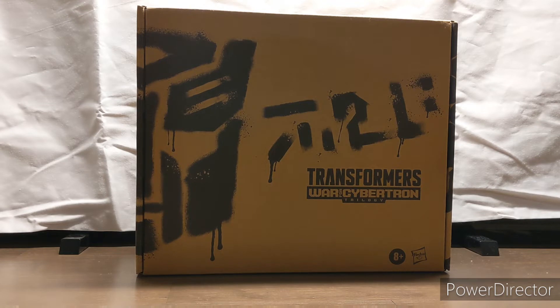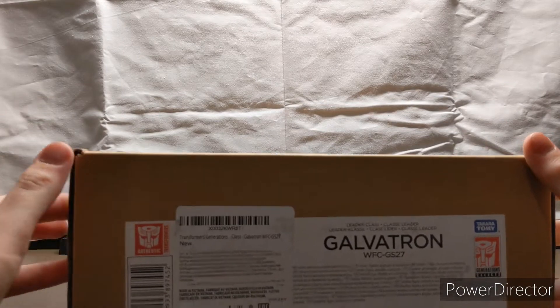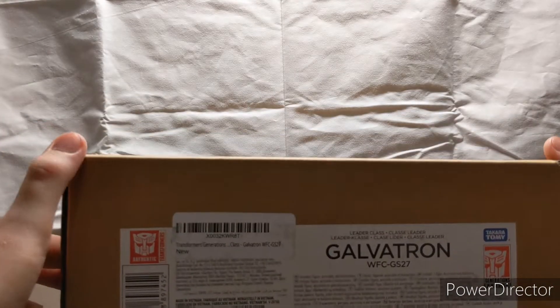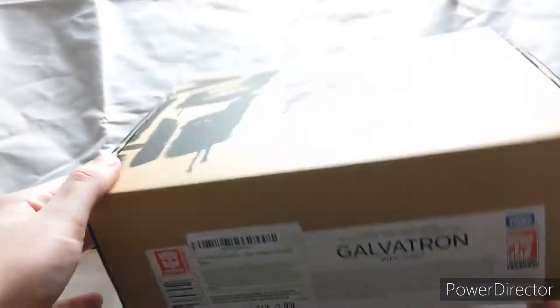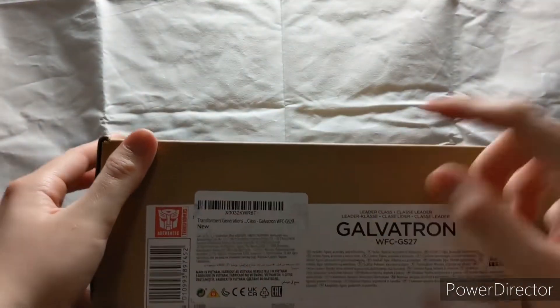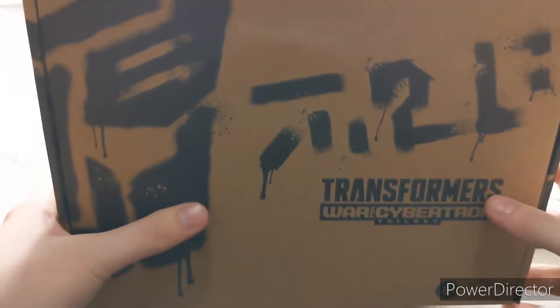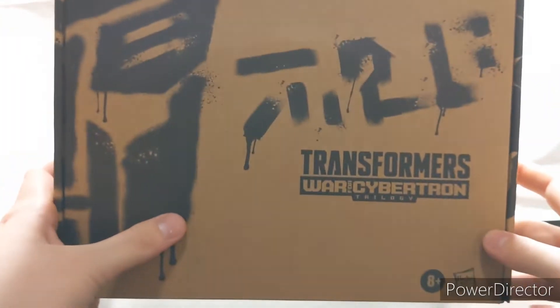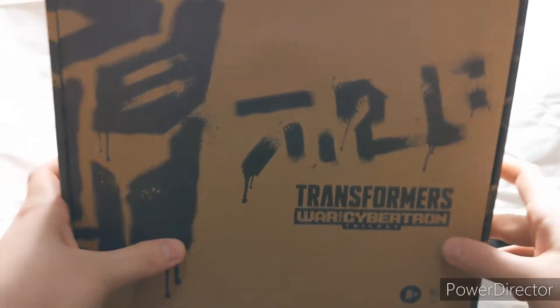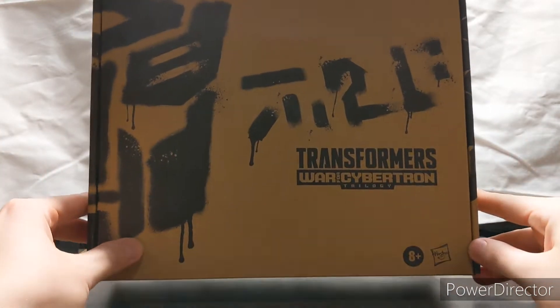Hello everyone, Cheek here with another Transformers review. Today I will be reviewing the Transformers War for Cybertron Trilogy Galvatron — the Japanese style toy coloration. You can see the standard spray paint design. Not much really for the packaging; Amazon likes to ship these like this, but the boxes hold up surprisingly well considering I got this while on deployment, and the Navy is notorious for having packages get absolutely destroyed.